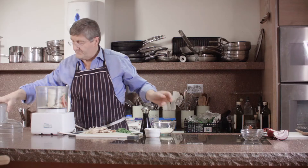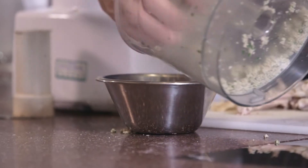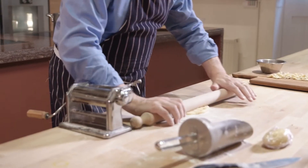First, you make the pasta dough, and you stuff it with the actual boiled chicken, salami or mortadella, parmesan cheese or grana padana, and parsley, salt and pepper.